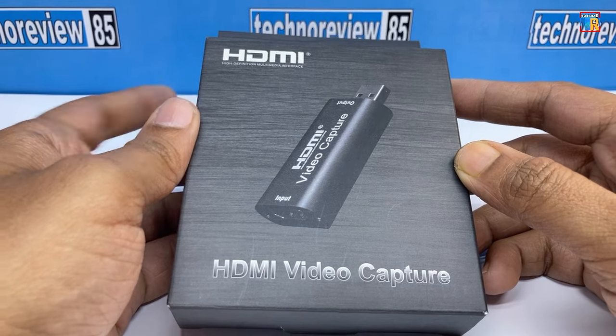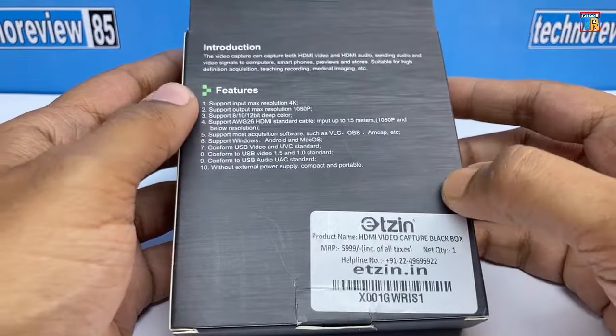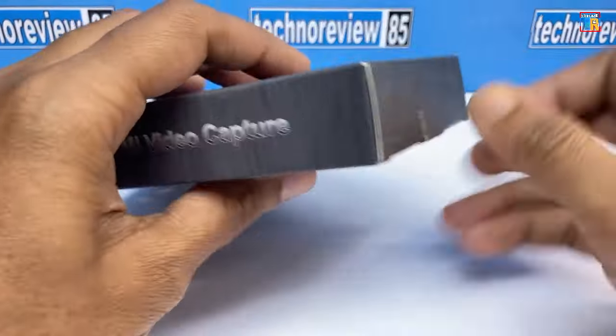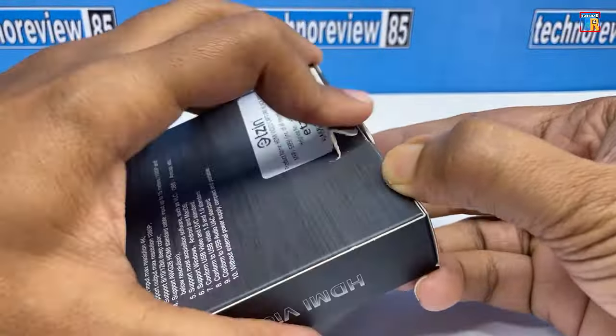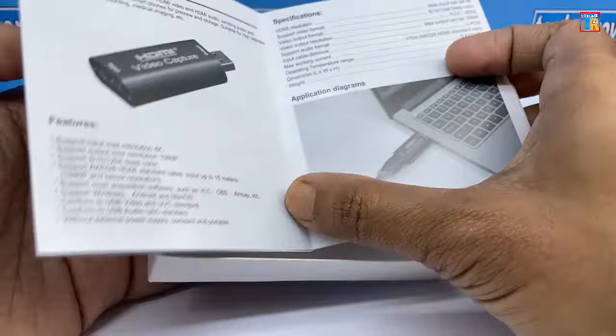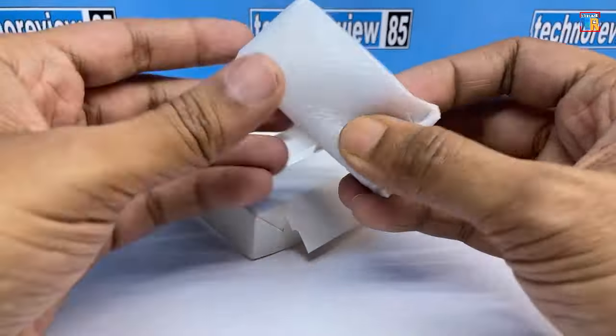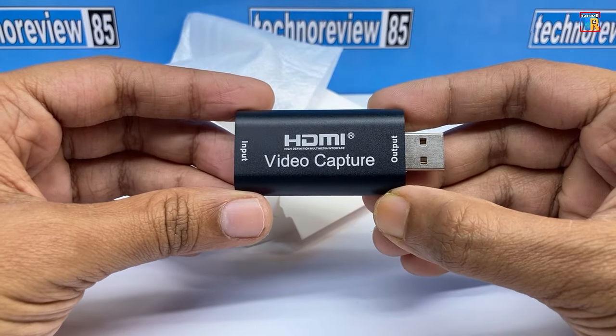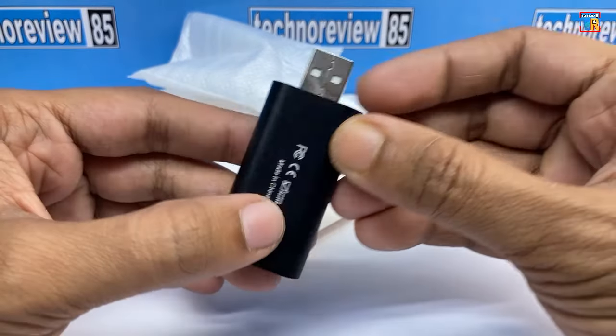This is an HDMI video capture card — you can check the link in the video description. Usually this card is used to capture video on a PC. It is a USB 2.0 version that works perfectly on my phone and tablet. This card has HDMI input and USB 2.0 output.